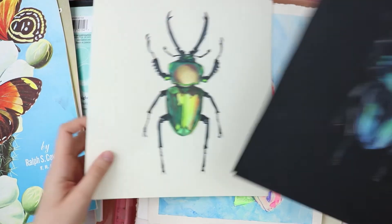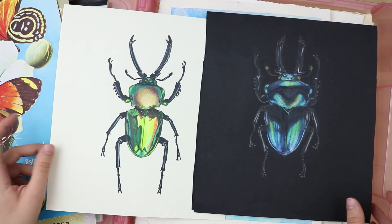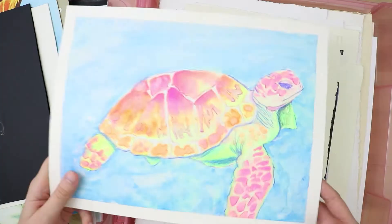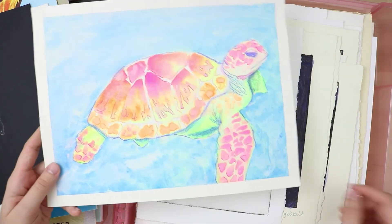It's just a bunch of my YouTube art. These are my bugs from my white paper versus black paper drawing video. Here's the neon sea turtle from my making water-based paints video.